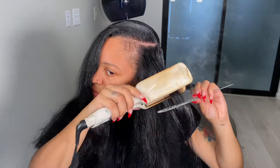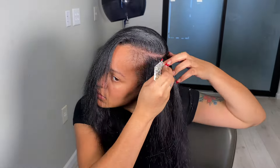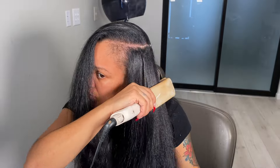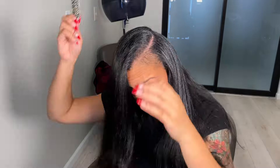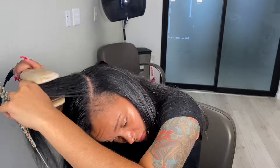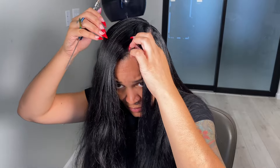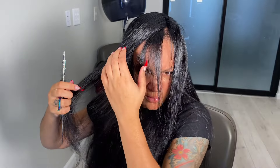Now that we've hot combed the roots, we're just going to go in with a flat iron. Put your flat iron on no higher than 380–390 degrees and go in and press your leave out. Now that we're complete with flat ironing the leave out, I'm going to add some more layers. I did have the previous stylist layer my hair, but since I didn't put it in the exact same way this time, I'm just going to go in with some more layers and do my thing.